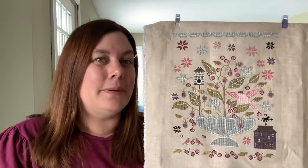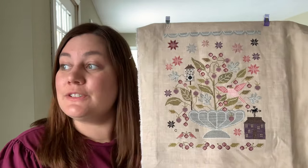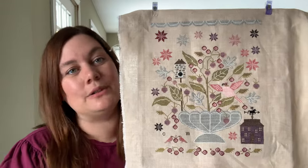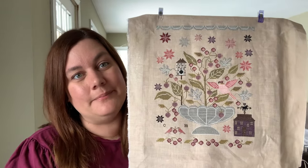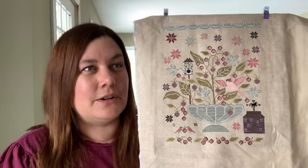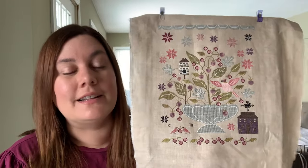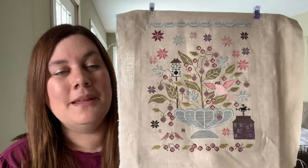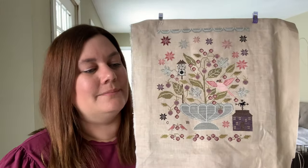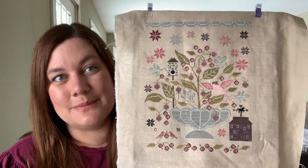I've got to get Blackberry House framed. I was actually hoping to get to a framer this week, but alas the snow prevented that. I'm on spring break this week — that's why I'm so chipper filming on a Tuesday, the 26th of March. So it's my second day of spring break and it is awesome.